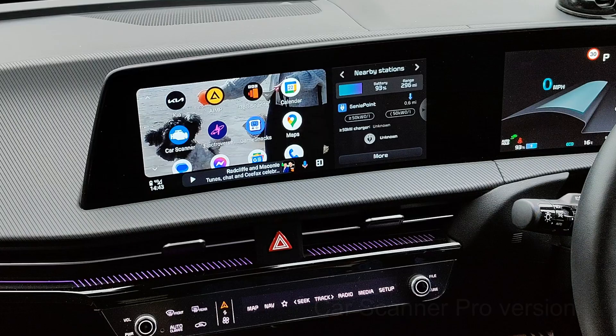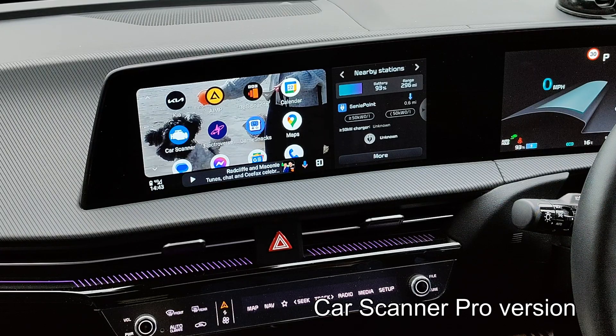Hello and welcome to another episode. I made a recent discovery — yesterday I found that Car Scanner now has support for Android Auto and CarPlay, and I found it on the desktop.